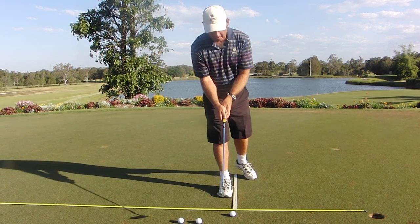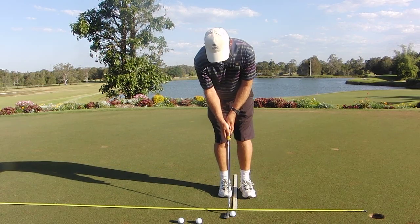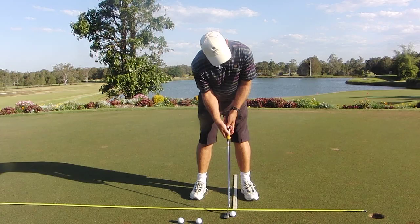With me I have Gary Warburton, the head teaching professional at Nudgee Golf Club in Brisbane, Queensland. And Gary is going to help us through a putting lesson here.